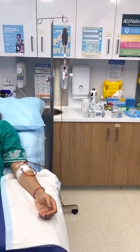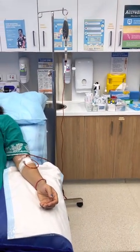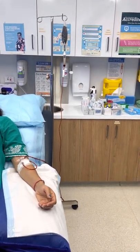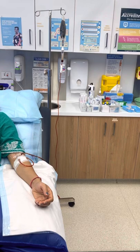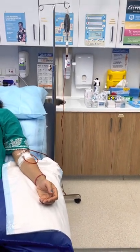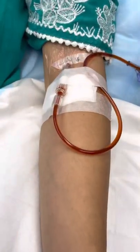This video is about iron infusion. We have a 35-year-old lady who presented with chronic tiredness, and blood tests showed she has very low iron. She has come here for an iron infusion. As you can see, we have popped in a drip into her left arm.